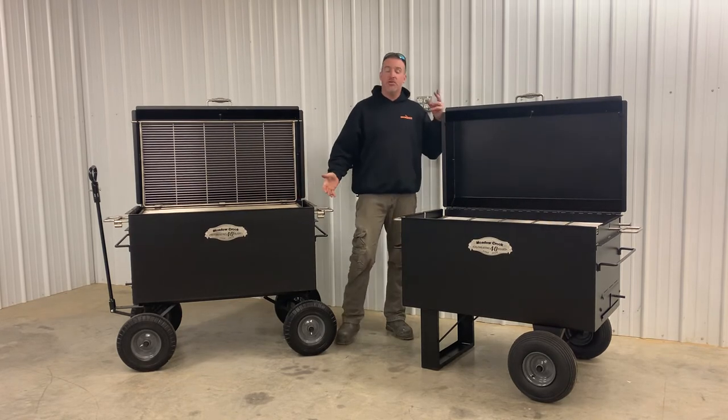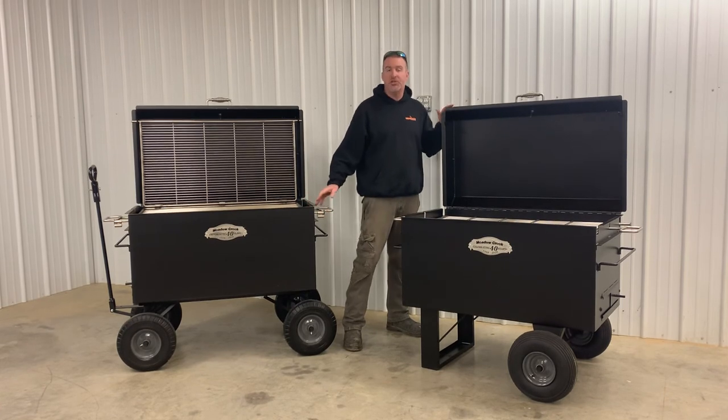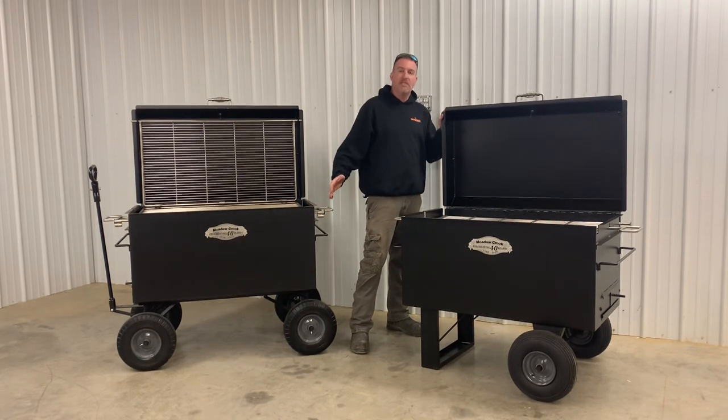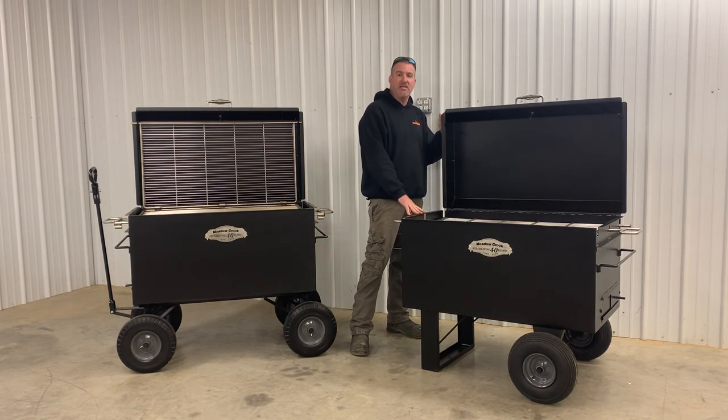If you have questions about these units, you can call me Nathan at any time at 270-302-5579. You can also reach Jeremy at 270-316-9914. You can order either one of these units on our website at slingandsteelcustomsmokers.com. If you have any questions, guys, feel free to call us anytime. Thank you.